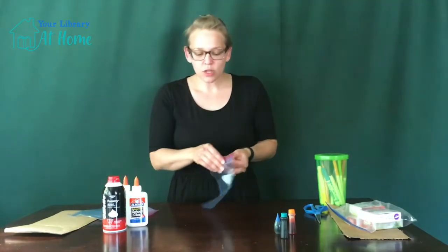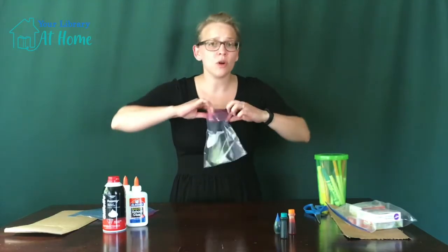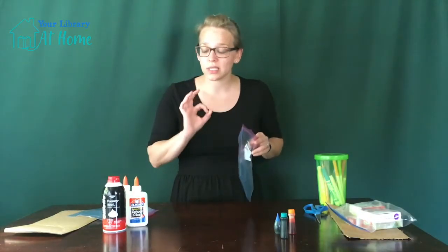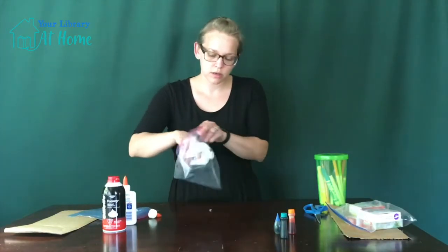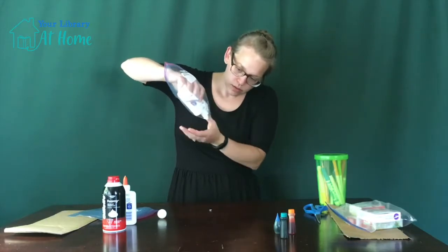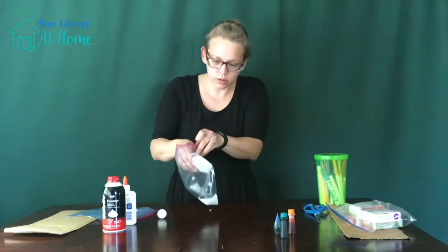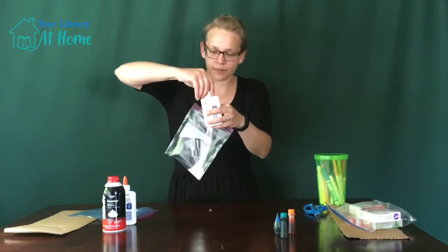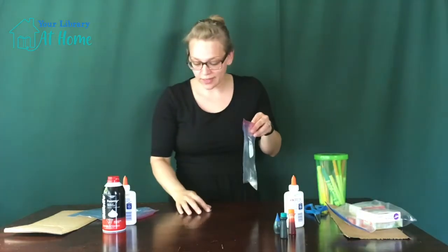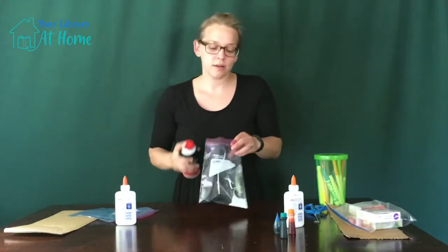You are going to need to mix equal parts glue and foam. It doesn't have to be specific — you don't have to measure it out. I just eyeball it and it works just fine. So I go to dump in a little bit of glue. I always put the glue in first. A little bit goes a long way. You can also play around with adding more glue or more foam and see what happens.